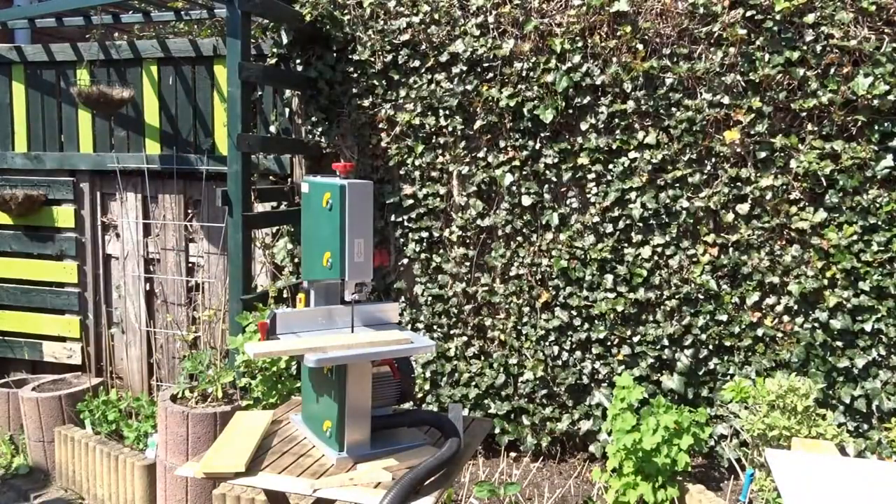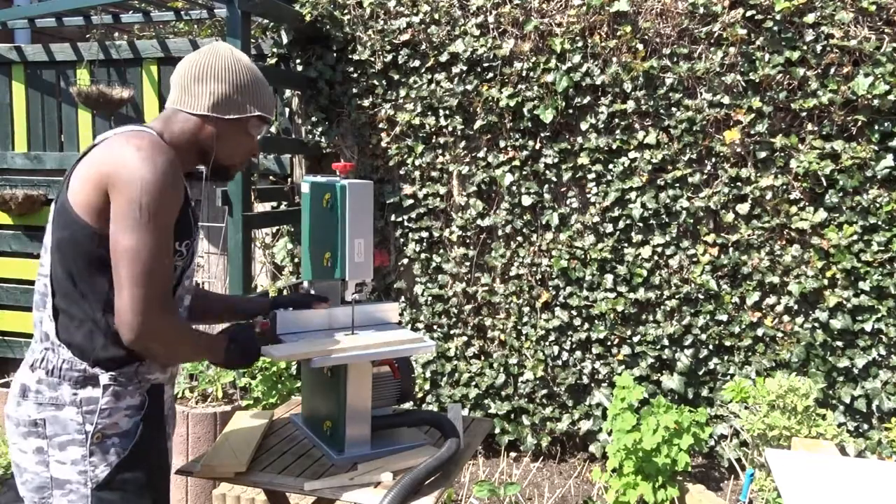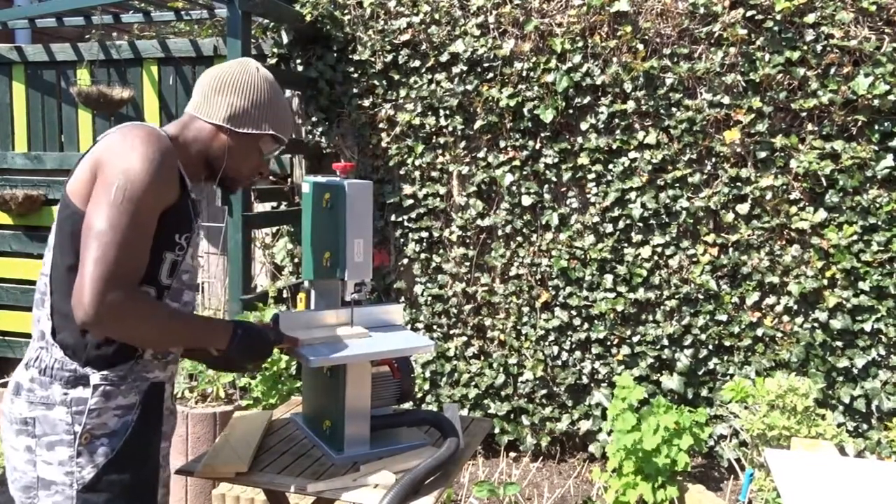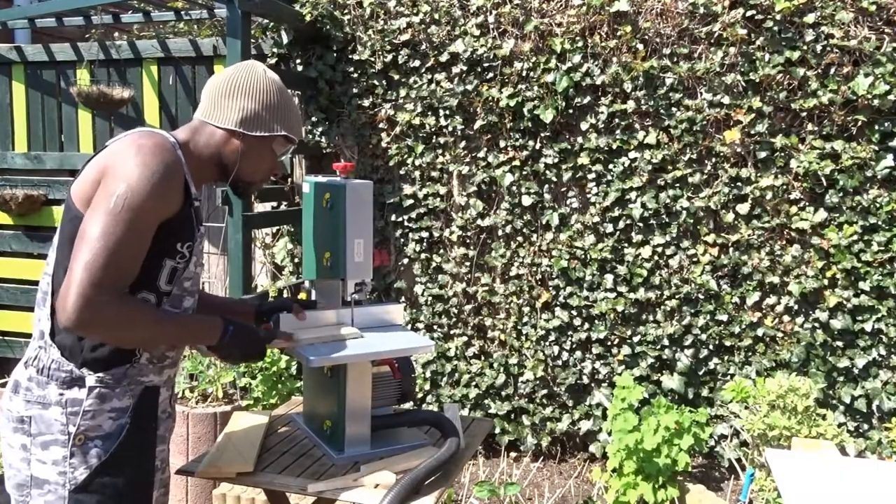As I told you last week, we are going to be using this bandsaw quite a lot. And at the same time, you will be able to see if it is a good investment or not.